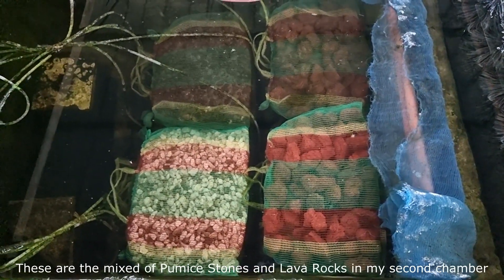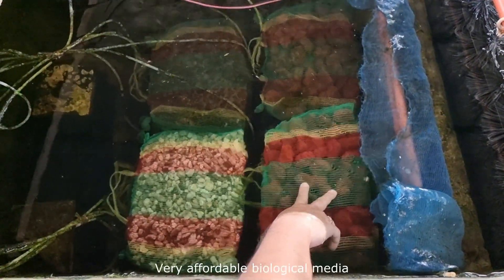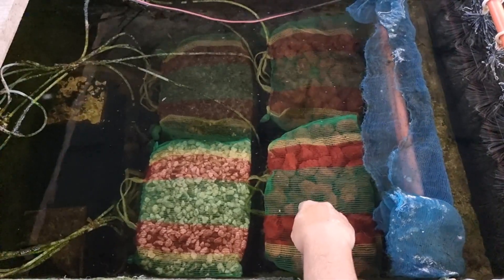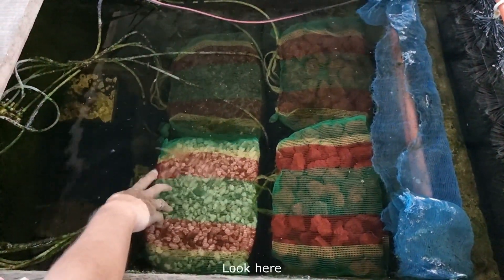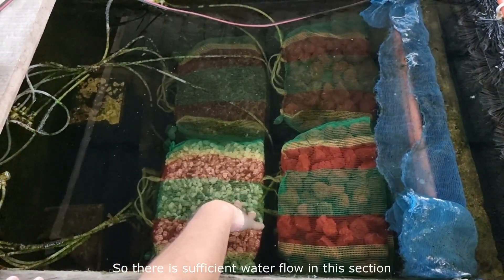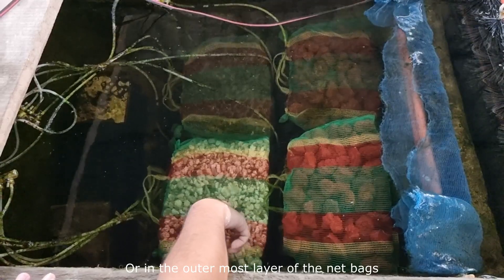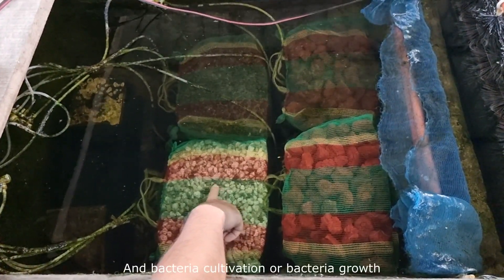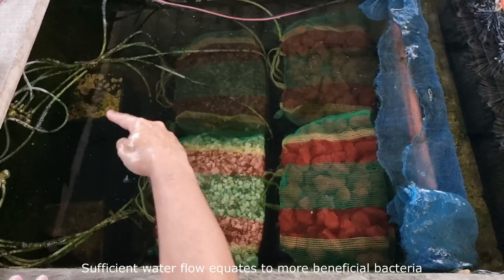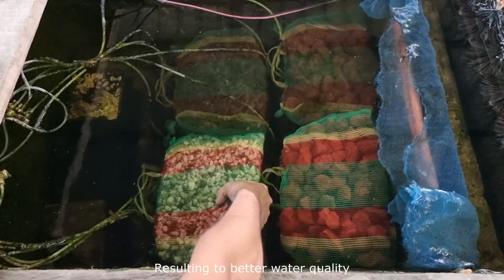These are the mix of pumice stones and lava rocks in my second chamber. Pumice stones and lava rocks are very affordable biological media, and I highly recommend them. Look at the pumice stones that are exposed on the outermost part of the net bag — there is sufficient water flow in this section. The stones on the outside or outermost layer of the net bags get sufficient water flow, and bacteria cultivation at that section is really good. Sufficient water flow equates to more beneficial bacteria for better biological filtration, resulting in better water quality.